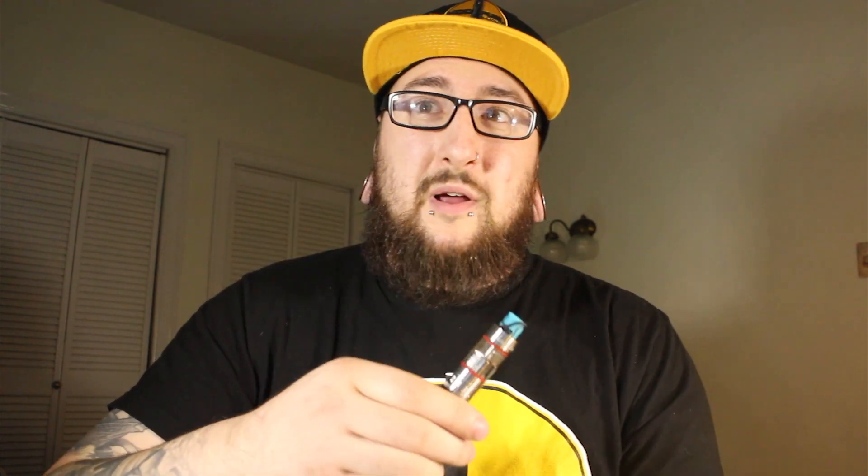First up is Javelin. This is a tart lemonade inhale bursting with a fruity exhale — that is the flavor description from the website. What I get basically out of this one is like a lemon Italian ice. It's very fruity, very sweet, and a little bit sour at the same time. I think it's really refreshing. It's a great summer vape. I've been vaping it since VCC.